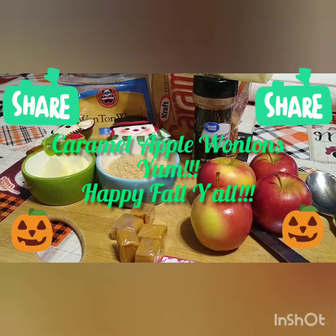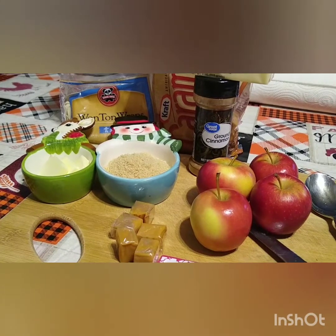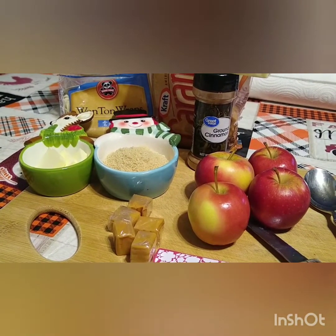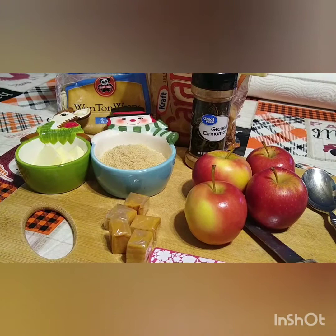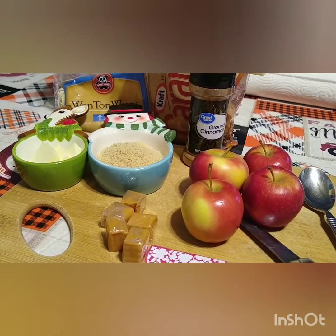Hi everybody and happy fall. Coming back with another video. Today we're going to make something that's going to entice the ones that have the sweet tooth like we do. It's going to be a delicious fall easy recipe. We call these our caramel apple wontons.